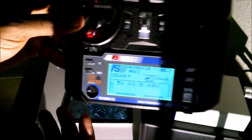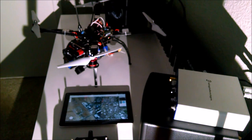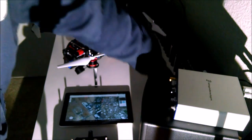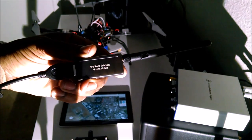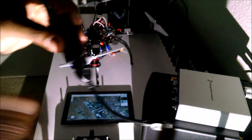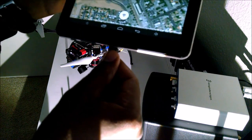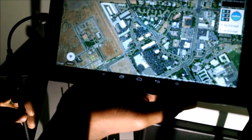Now we'll get into the components you'll need for Android device control — tablet, phone, etc. This will ship with the ground control telemetry radio, and this is how your drone communicates with your tablet and vice versa. It will also include an OTG cable that plugs right into the USB, and you take your OTG cable and plug it right into your tablet. It should pop up and recognize it.